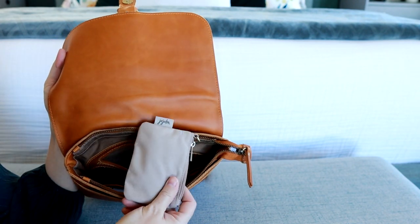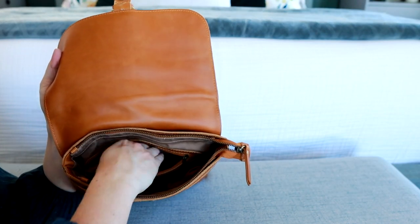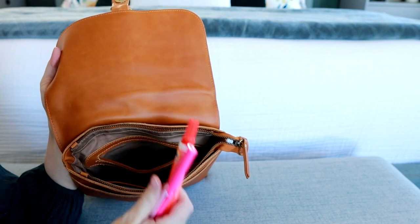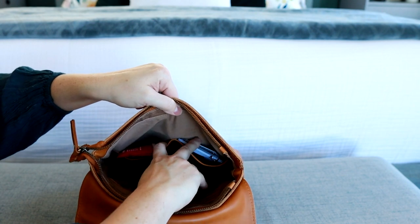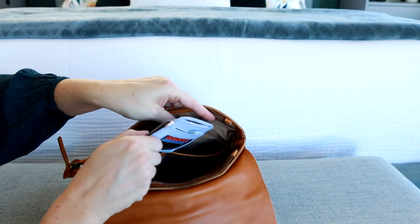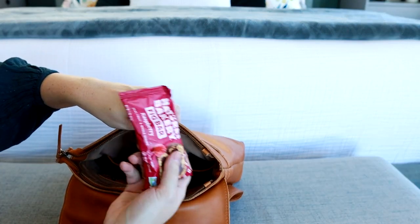In this back zippered pocket, I have a coin purse that has some band-aids, nail clippers, and little things like that. I also have my tide-to-go pen and some travel scissors. There are two slip pockets here that are trimmed in the leather material. I have thrown in my Denner wallet, and then over here I have a fig bar.